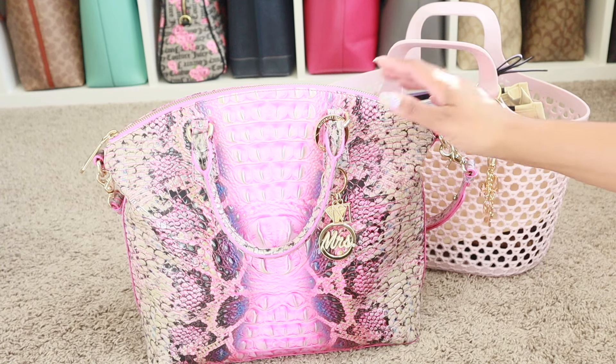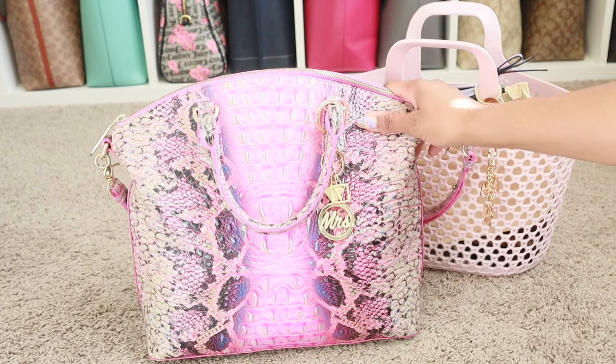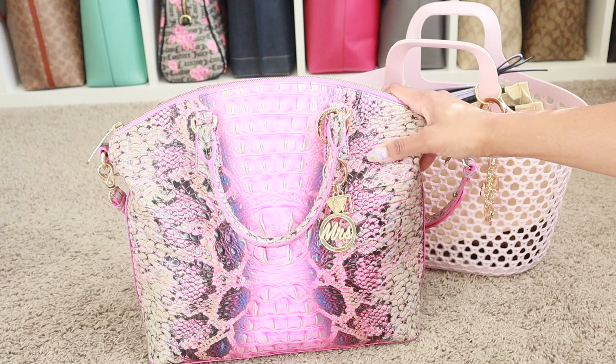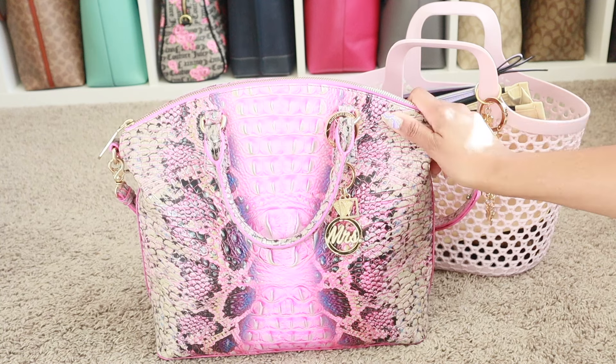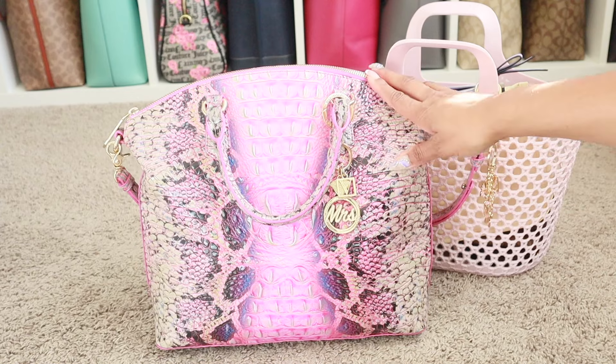Hey guys, welcome back to my channel. Today I'm going to show you what's in this cutie. I do have a what's in my bag on my channel from when I first got her last summer, but I chose to carry her today, so I'm going to show you guys bag of the day.